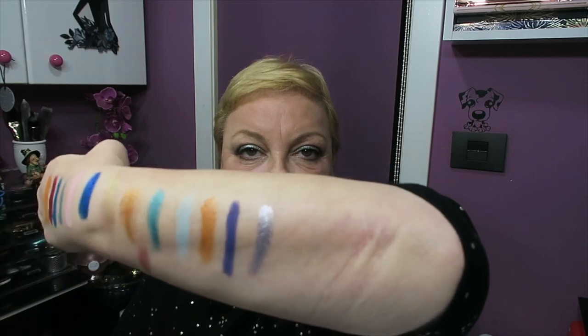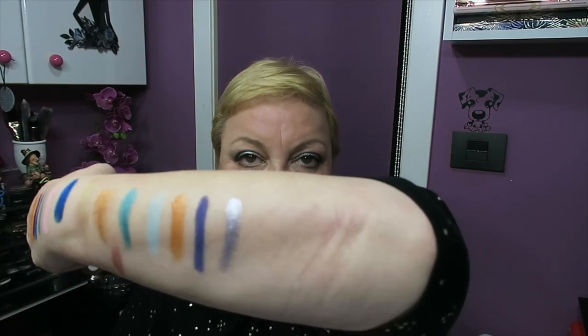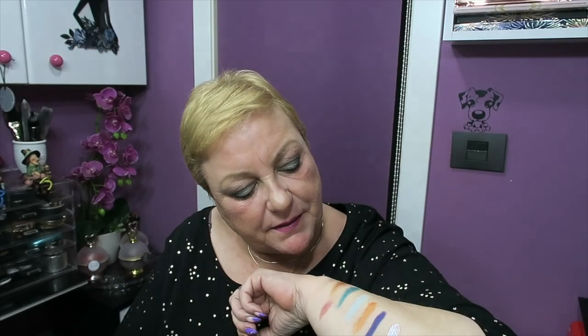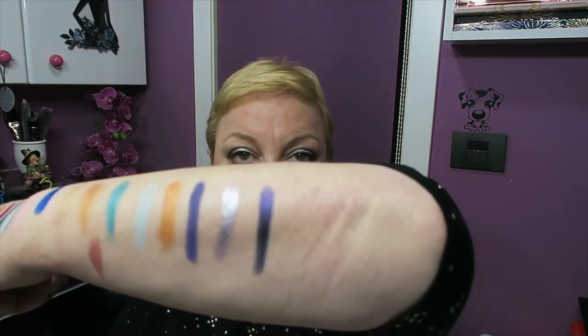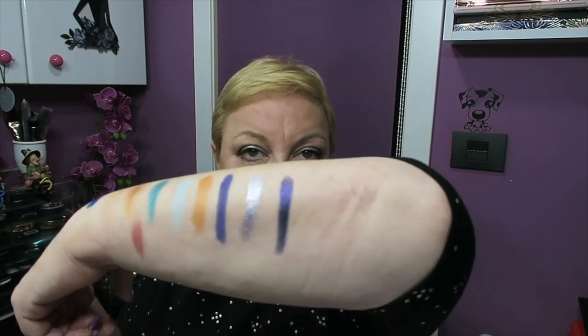Then Arealist, which is a shimmer silver leaning towards pink — or at least it appears so in the palette — with a certain pull towards mauve, which you can appreciate quite clearly here. Then the last shimmer, Oct, which is a navy blue, very, very, very dark. I've seen very few navy blues in eyeshadow palettes.